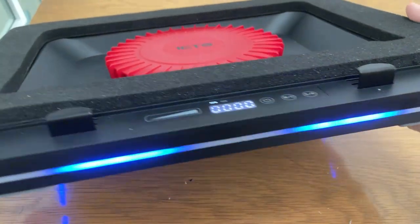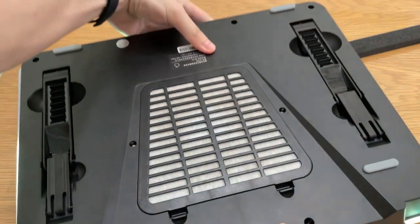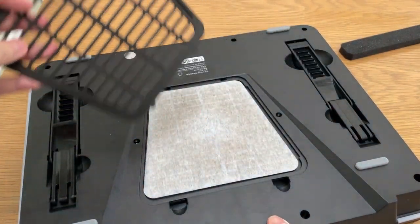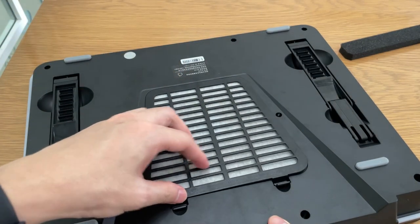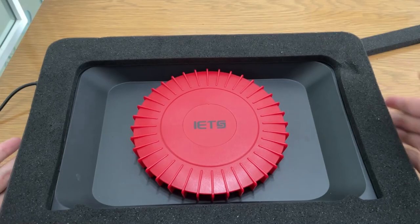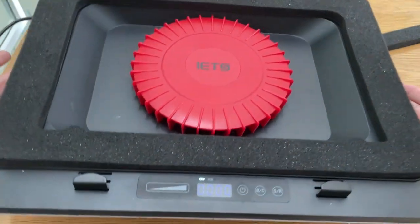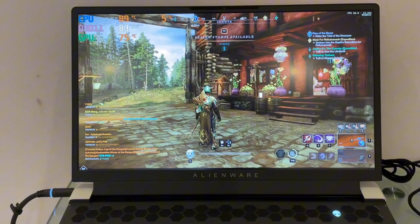From the back you can see the RGB — there are two buttons here to play around with it. The back also has a dust protector which you can remove and clean. This is where the air is sucked in to prevent more dust getting into your laptop. Overall the build quality is very good — it's quite heavy and definitely not portable. This is something that's going to sit at your home station to get the best optimal temperature.